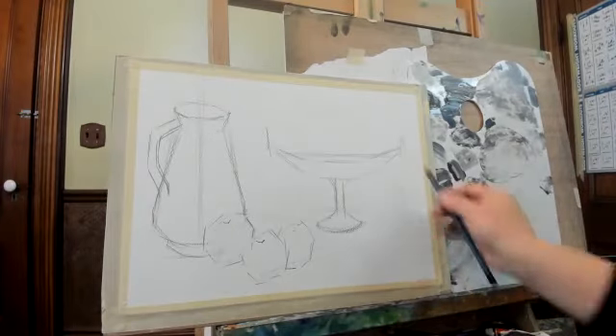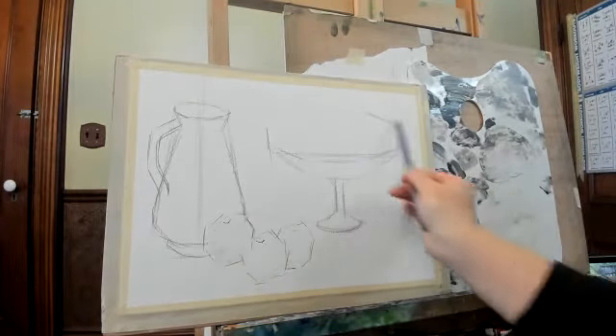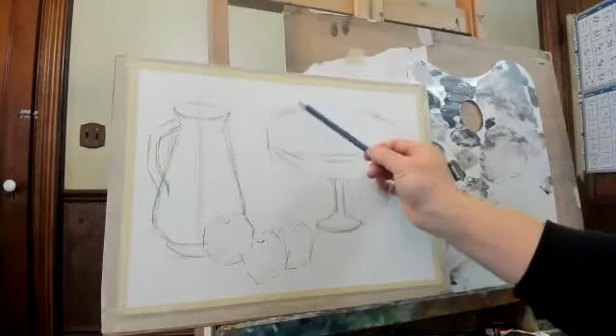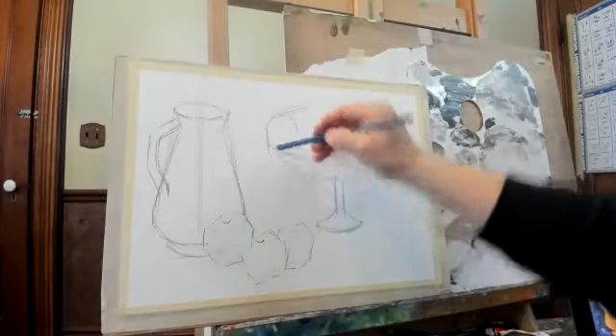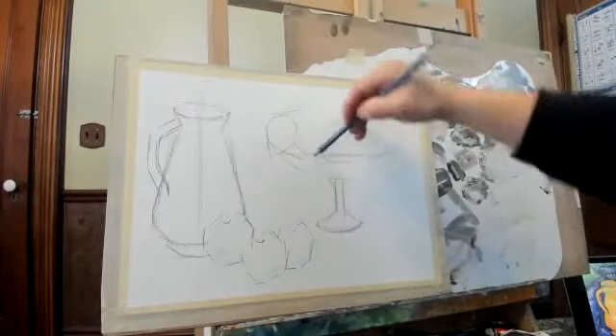It's a big jar, right? And then we have fruits here — one lemon here. The lemon almost falls out from this jar.